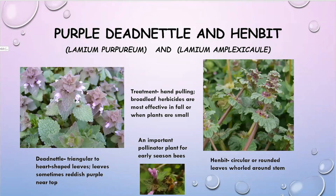Do keep in mind that if you don't mind dead nettle and henbit, they are a great early pollinator food source for bees and other pollinators that might be out flowering right now. If you have these plants in your yard, go out and observe them and you'll likely see some little insects crawling around on them. But if you do want to do something, hand pulling and herbicides will work.